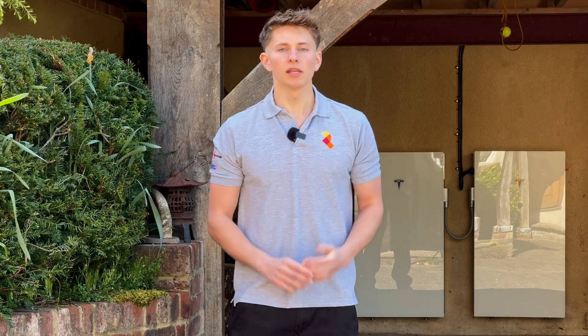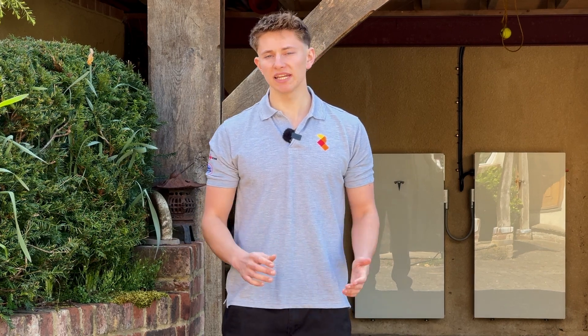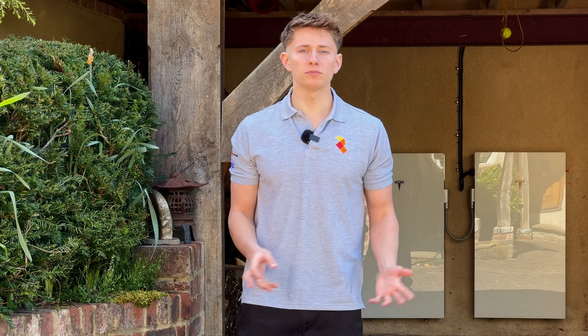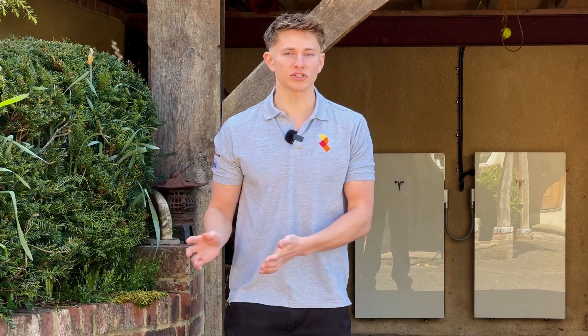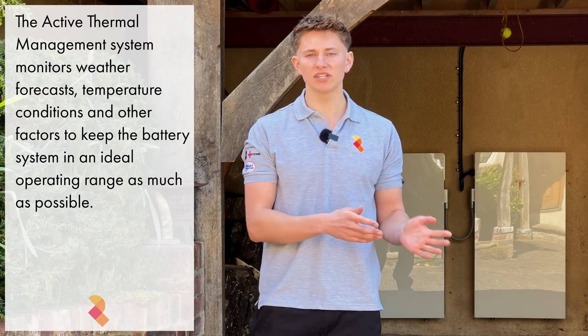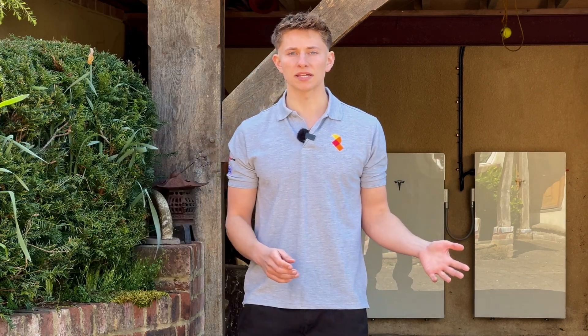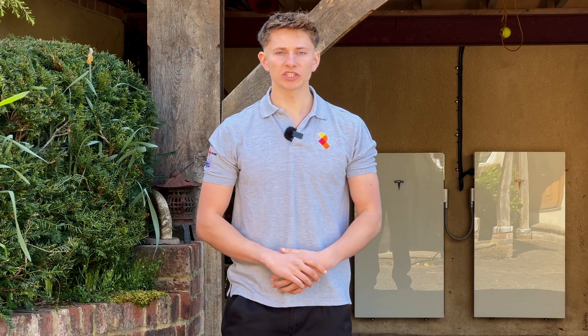Like the main Powerwall 3, the expansion packs also have Tesla's industry leading active thermal management system built into them. The active thermal management system is basically a closed loop liquid thermal circuit that dissipates heat and also warms the cells up if they're cold. Basically it's trying to keep the battery cells operating between 15 degrees and 25 degrees Celsius — that's when they'll perform at their best.